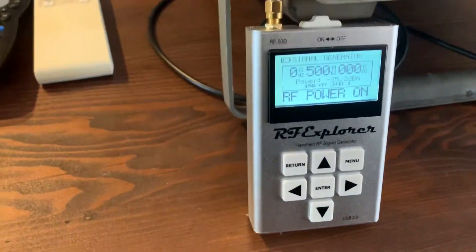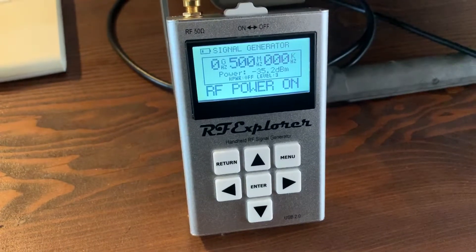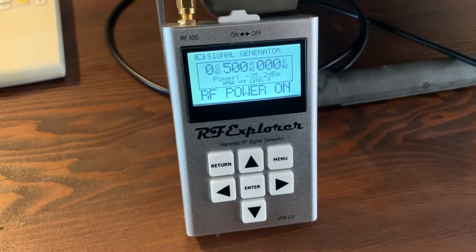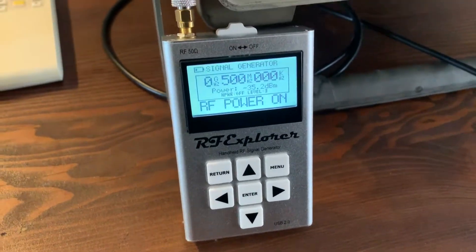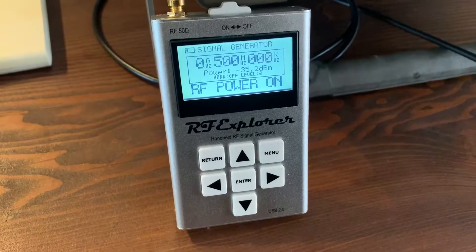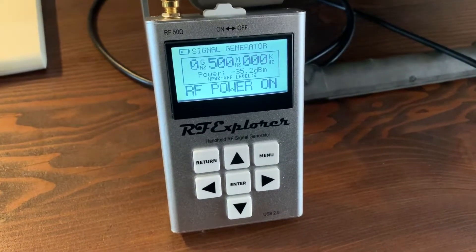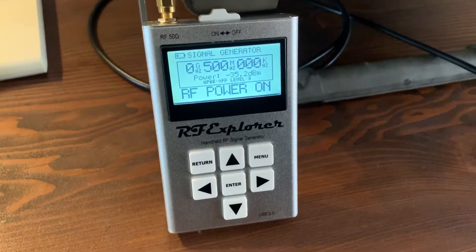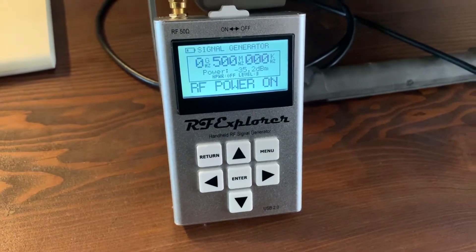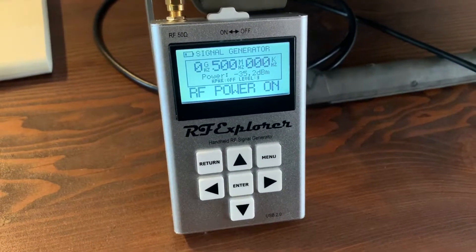For under 300 Australian dollars — around 200 odd US dollars — this little unit will basically go from somewhere around 24 megahertz all the way up to 1.6 gigahertz.